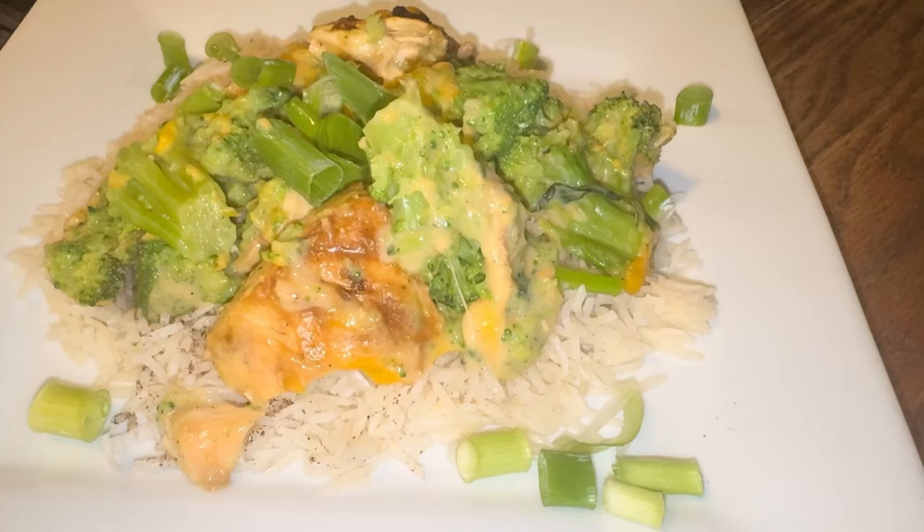Hey y'all, welcome to our home, our life. Today I have for you for this Sunday dinner a chicken and broccoli casserole over rice, and this is what we're having for this Sunday dinner. So come on and meet me in the kitchen for this one.